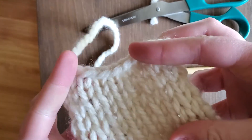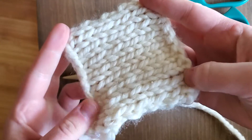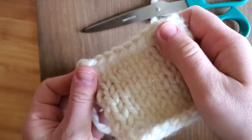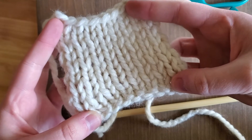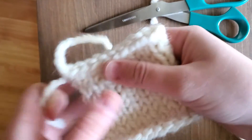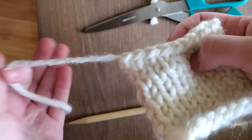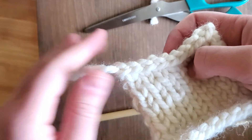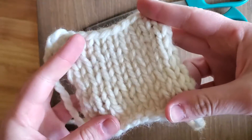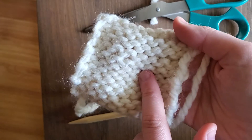And you have now bound off all your stitches. In the next video I'm going to show you what to do with these ends — we aren't going to tie a knot or just cut them off. We're going to weave them in on the back of our work.